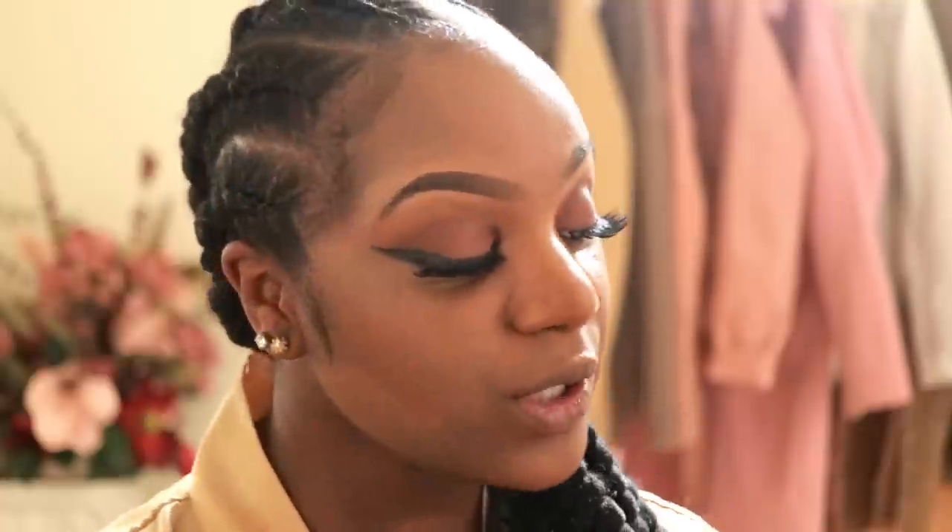Another thing I've changed with my makeup routine is that I no longer really use cream contour. I only use it for my nose and underneath my bottom lip — that's pretty much it. I don't use cream contour on my cheeks anymore because it would drag down to my lip areas and make me look like I had a beard or a mustache sometimes. So I've decided to change up the way I do that.